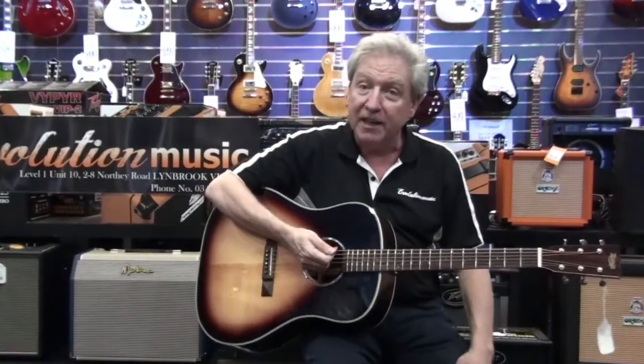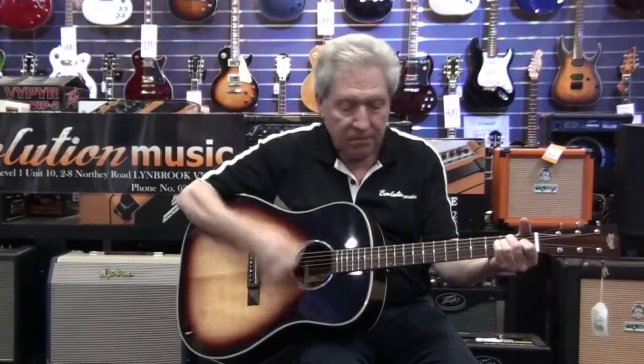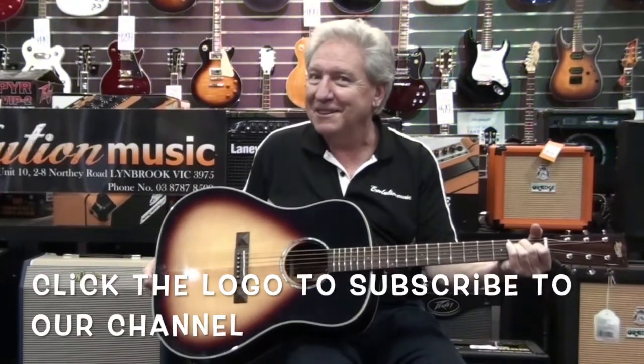It comes with a premium hard case, but the reason why I can't stop talking about it is the tone. It's a beautiful tone. Check out the price on our website.